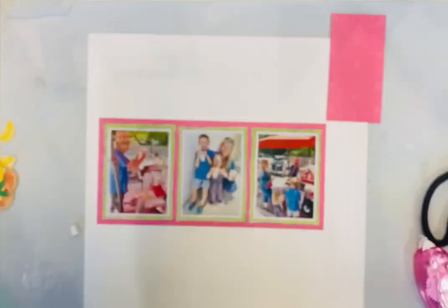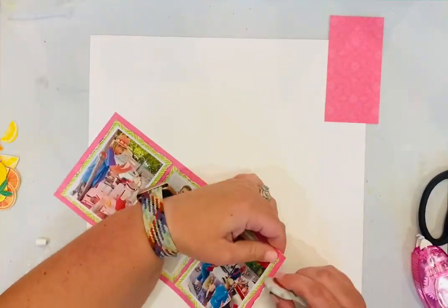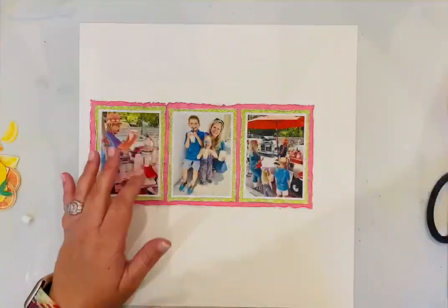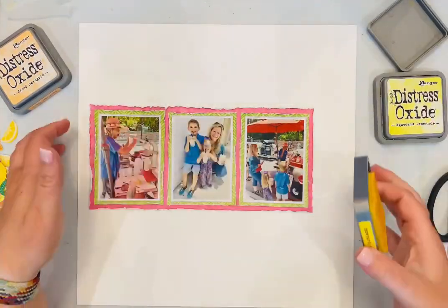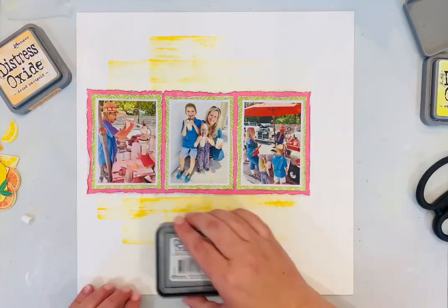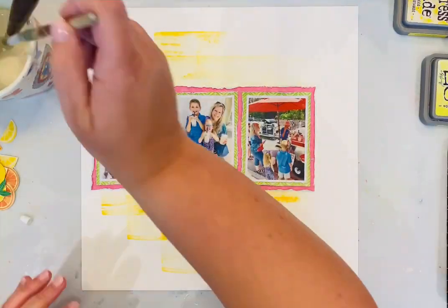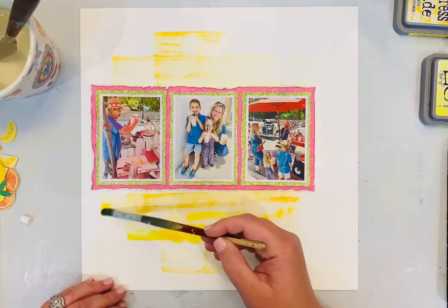I loved these photos and thought it would be really fun — actually when we were purchasing the lemonade I was already thinking, oh I need to do a great lemon layout! I had some patterned paper I thought I would use, but then when I got the Splendid collection and it had that wonderful citrus patterned paper, I thought, oh no, that's perfect.